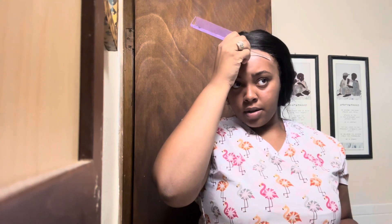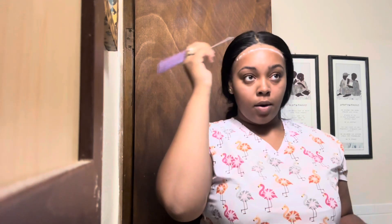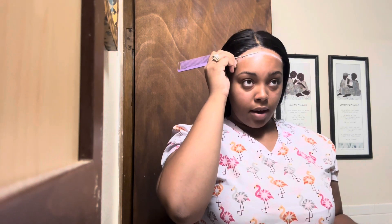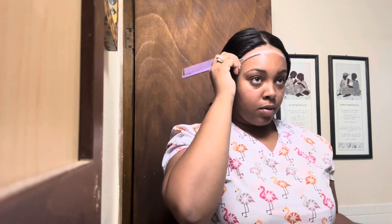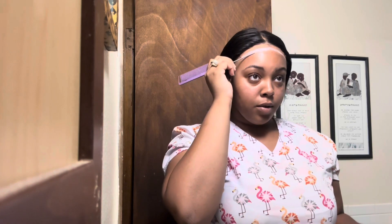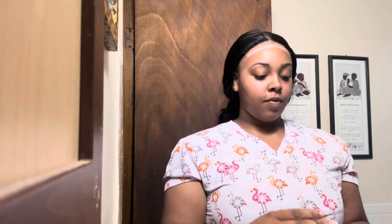Then I'll put it on my forehead — I go up, I go down — because I'm not trying to drench the whole wig cap in glue. Because this is already a glueless 5x5 HD lace frontal, so it's pretty much glueless. I don't have to do all that. I'm not trying to use too much glue or too much product on the wig.